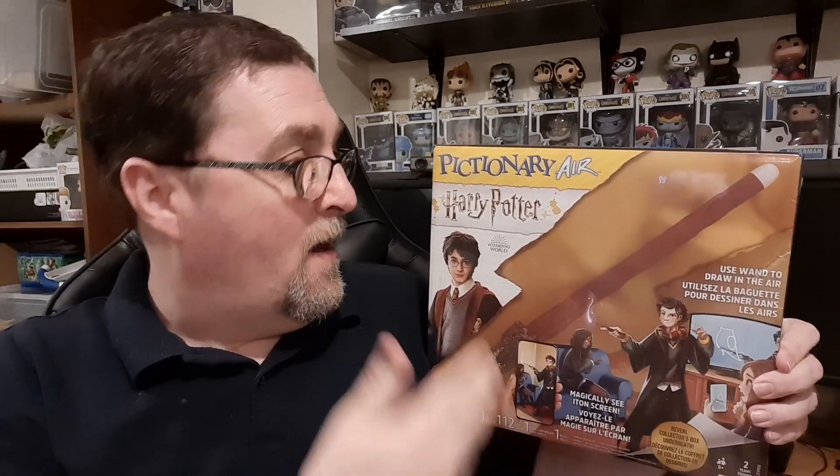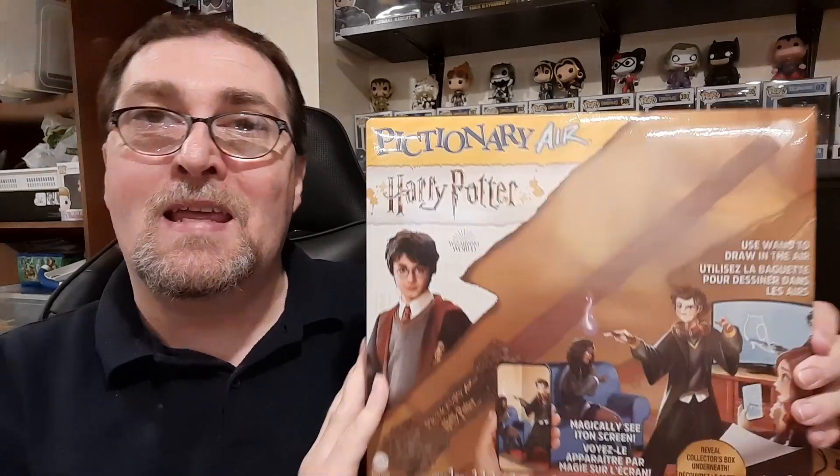Each person taking part in the game downloads the Pictionary Air app through their iPhone or Android device. And then as you're drawing in the air and they're connected to the app, whatever you're drawing appears on their device. That is basically Pictionary Air in a nutshell.